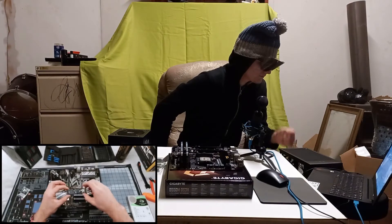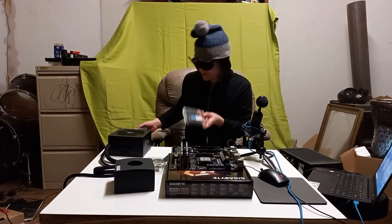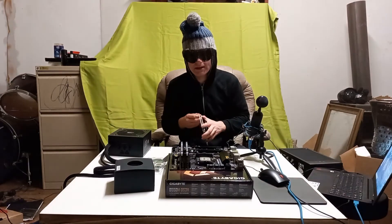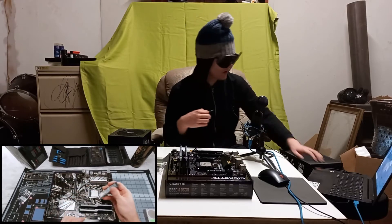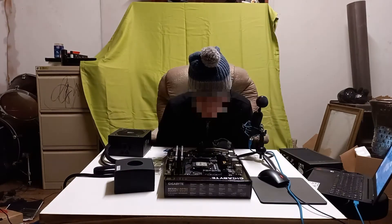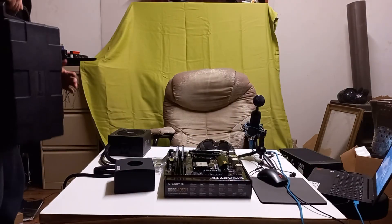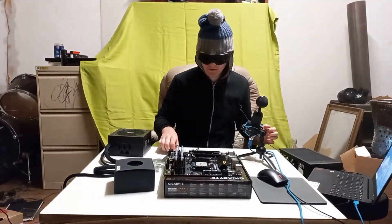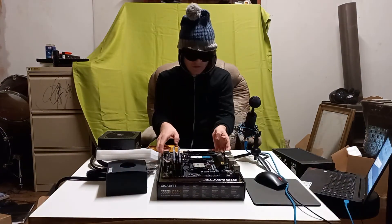Now it's time to install our M.2 SSD. Did I get an SSD? Yes — I got the Crucial P1 M.2 2280. I have so much cleaning up to do. We're using a 512 gig drive — first you're gonna want to find the M.2 slot on your motherboard. I feel like I'm gonna put it in the wrong spot, I don't know where it goes. I figured out where this thing goes. We put it in — there's just a top screw, that's all it takes.